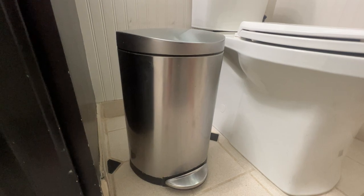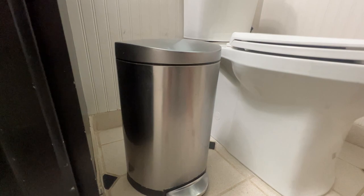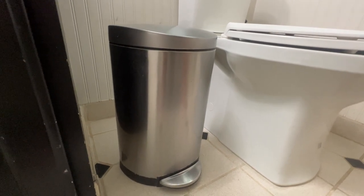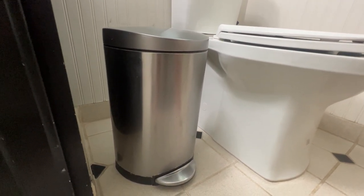I think the 10 liter or 2.6 gallon capacity is perfect for a bathroom. It's not too little to where you're constantly having to empty it all the time, but it's not too big to where it becomes cumbersome. So if you're looking for a nice stainless steel trash can for your bathroom or really an office, it would work well too — highly recommend this one.